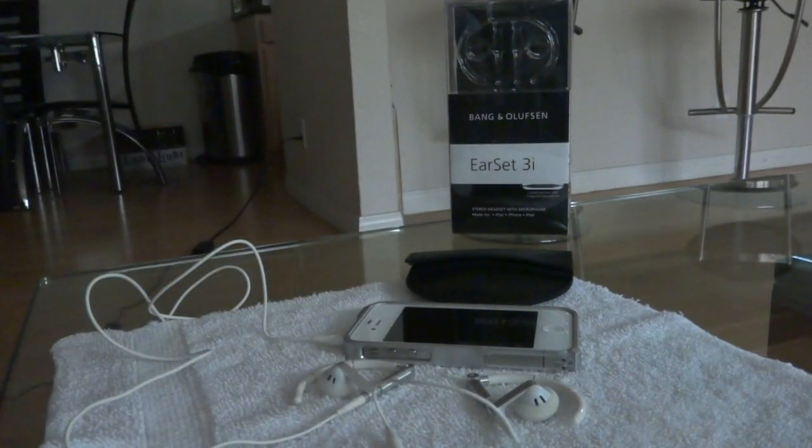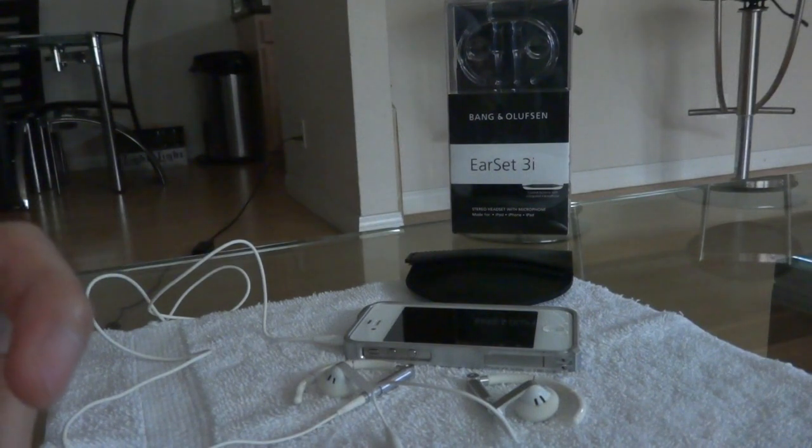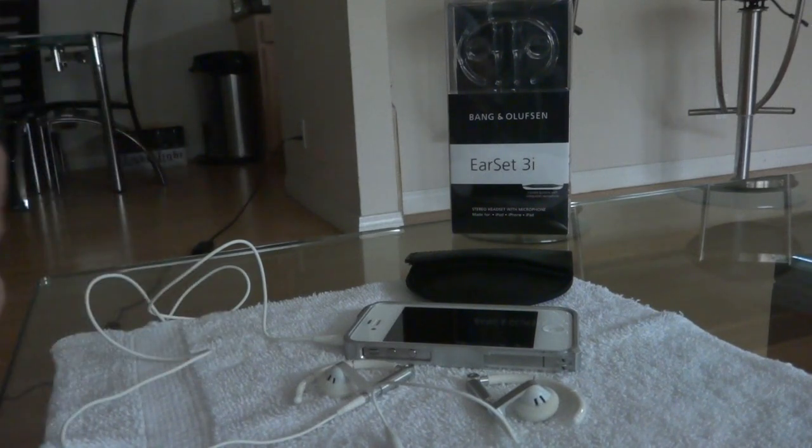Let me start off by saying these earphones are definitely genuine. I'm fortunate enough to live across the street from a mall that has a Bang & Olufsen store, so I'm certain they're 100% genuine because they were purchased directly from a Bang & Olufsen retail store.